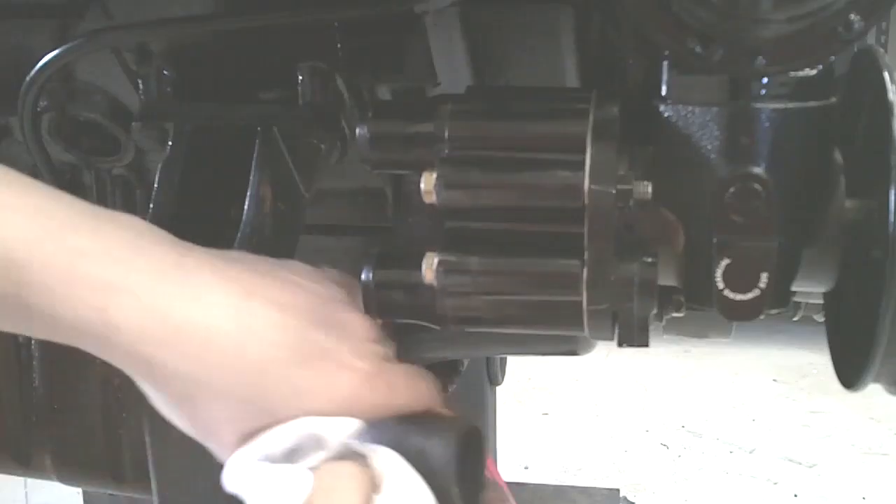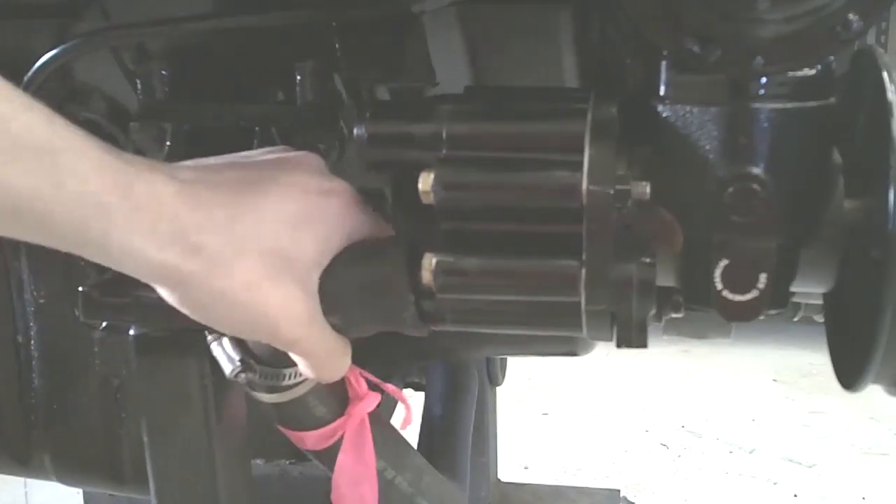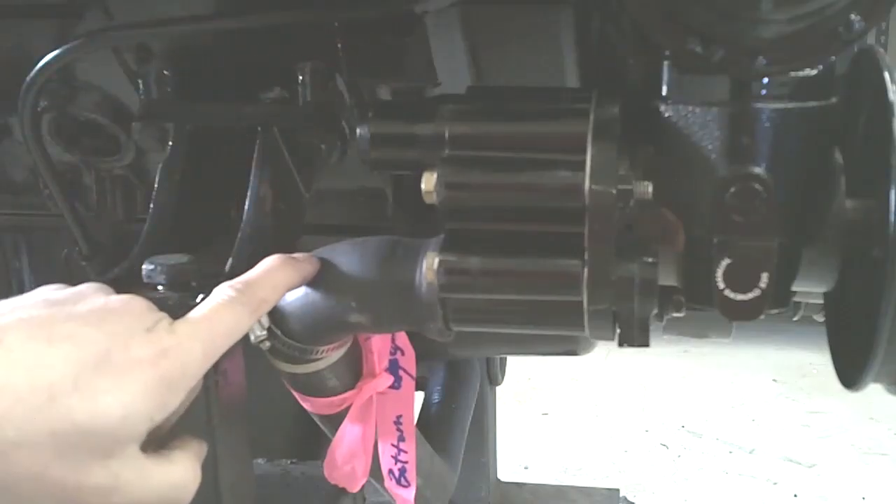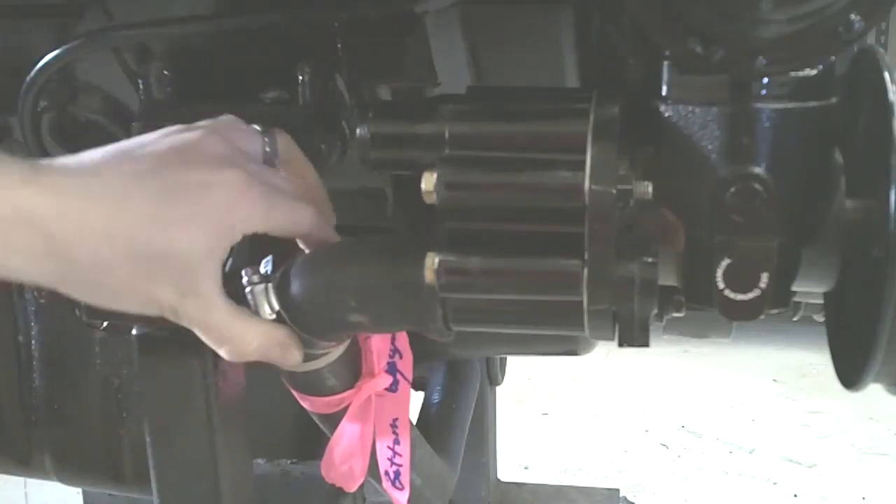Reinstall both your hoses — your input and your output — onto the pump and tighten up the clamps.